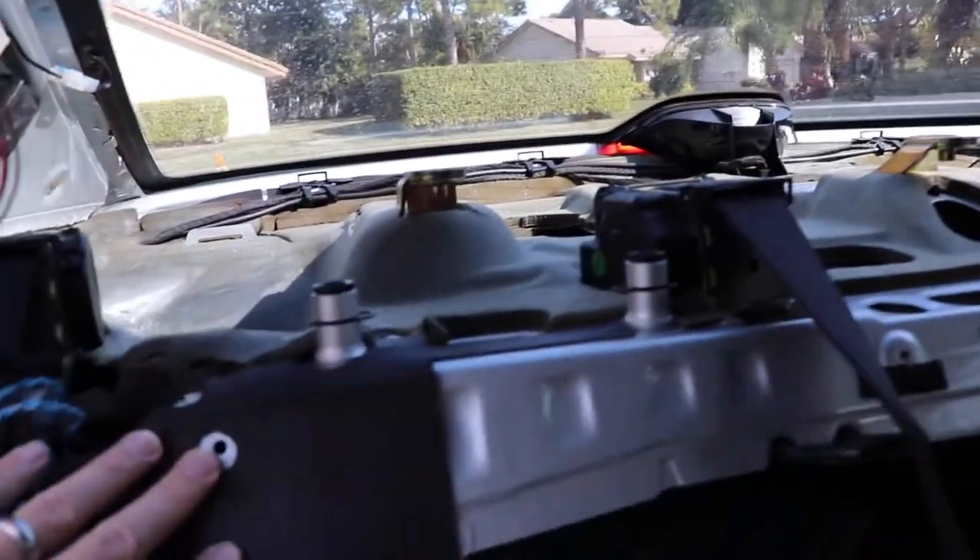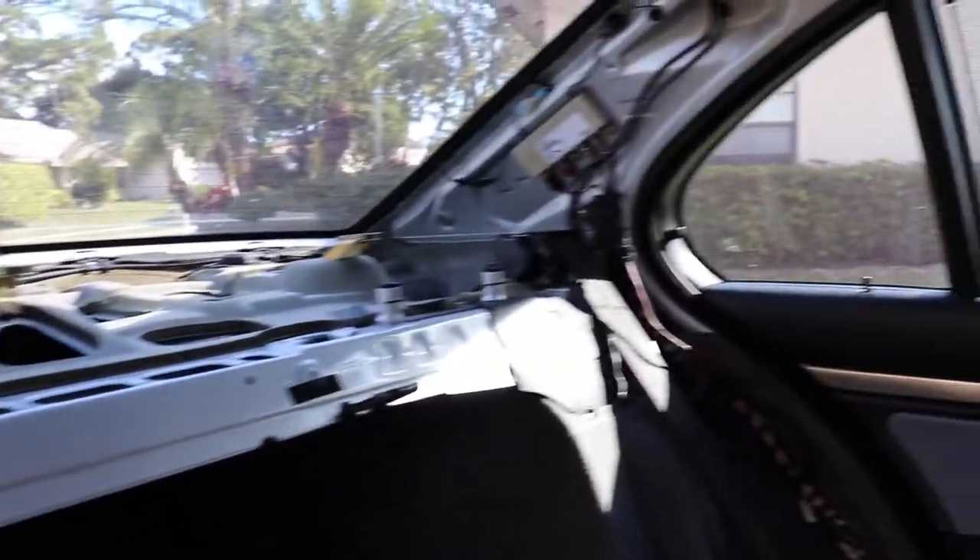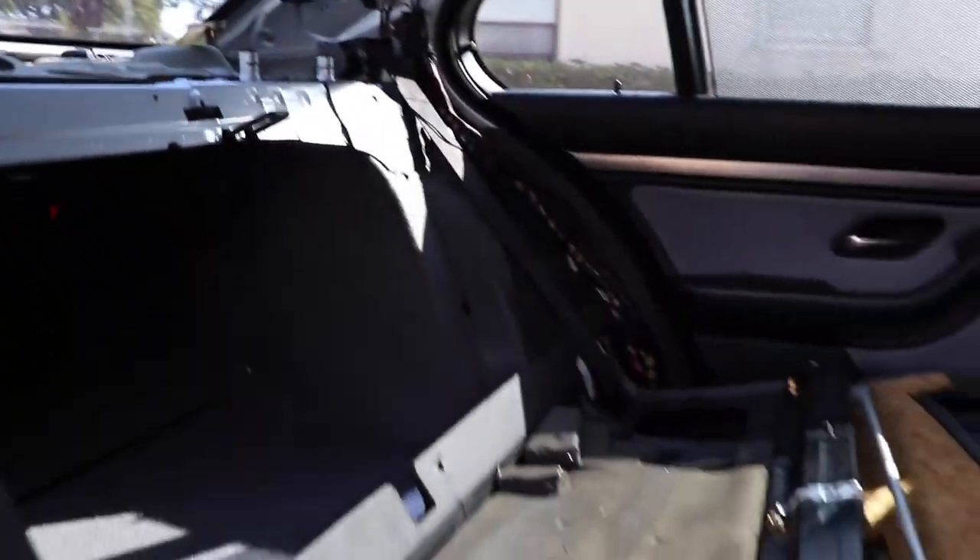There may be other reasons why you would need to remove these — maybe you're trying to replace the rear speakers, working with seat belts, there's a lot of wiring here as well. There could be a number of reasons why you need to remove this whole rear shelf. In my case I'm just doing suspension work, but this is pretty much the end state — this is what it looks like once you have everything removed.